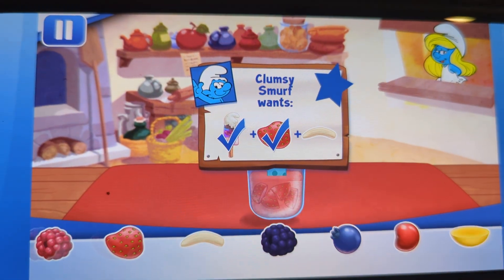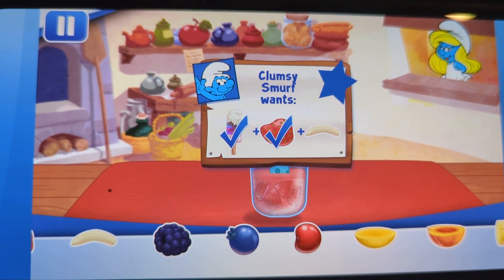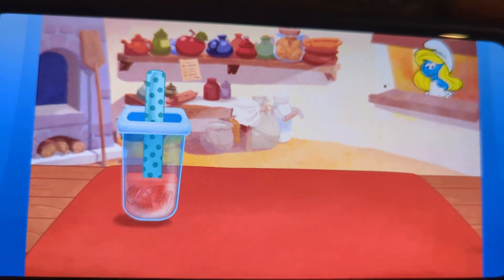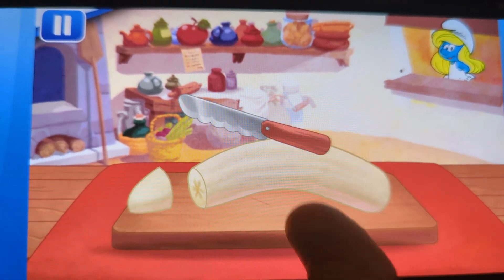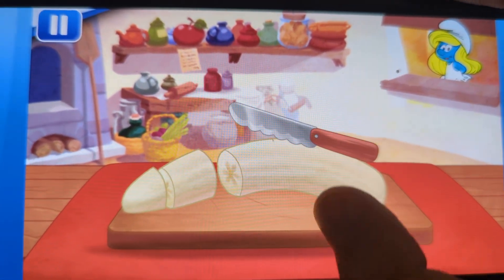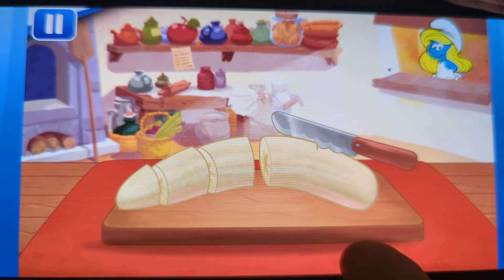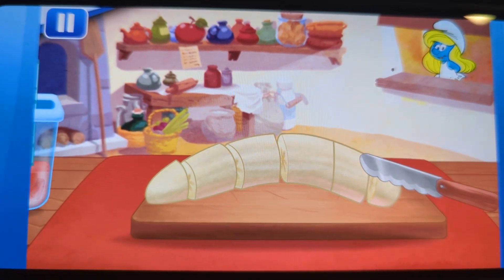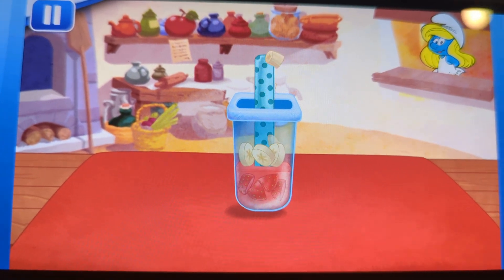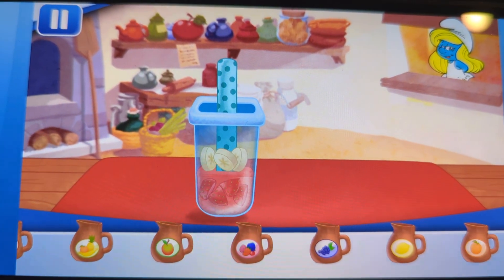If you want to fill this order, don't forget to add this request. Hmm, let's check out nanas. Add another juice flavor.